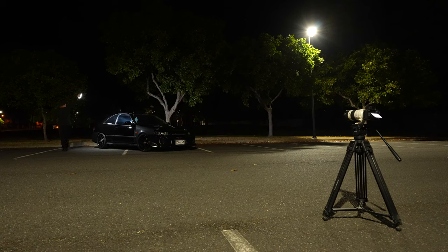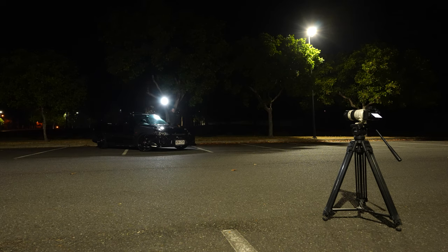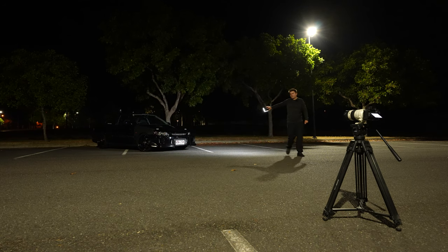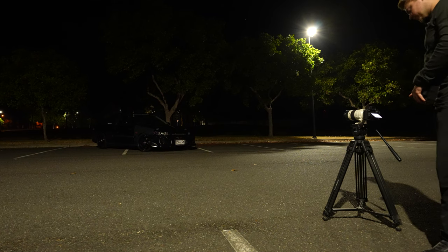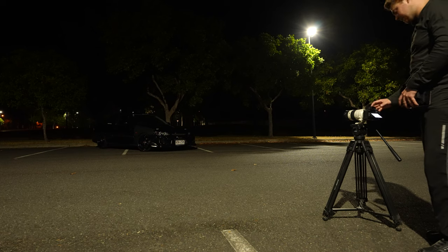Set the timer, walk over to the car. I like to do a high pass of the car first — go around the entire car. Going around the back is my favourite part; it gives it a 3D effect and really makes it pop out from the background. Then you wait for your camera to start processing. That's the first shot — usually do a few shots trying to get as much detail as you can.